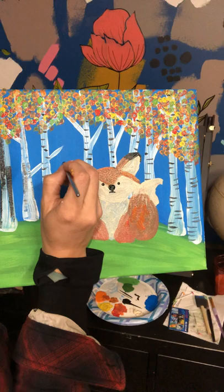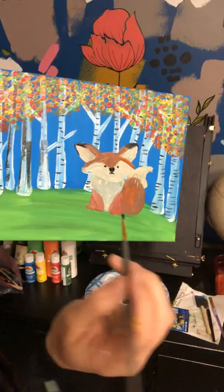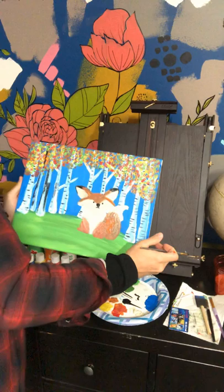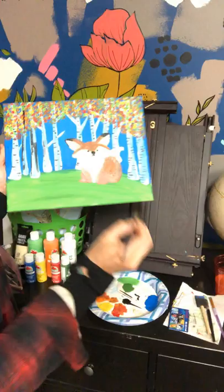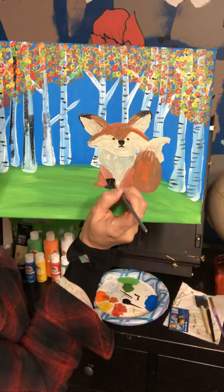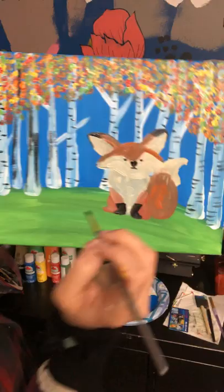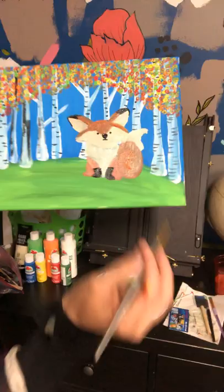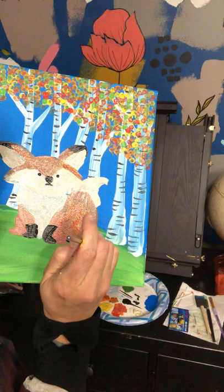We're going to go back and do that same thing to the other ear on this side. Now let's do his little black feet — he's got little boots on right here, so let's give him little paw boots. And then I'm going to just outline the little end of the tail right here with a real light hand, just to give it some definition.